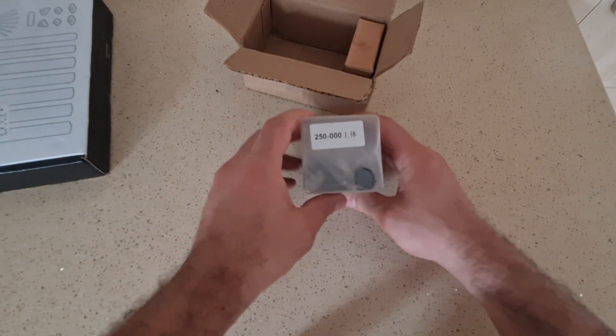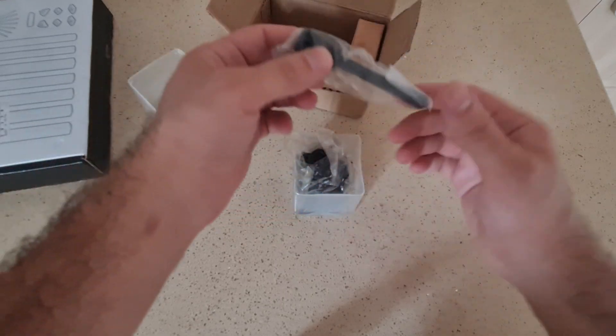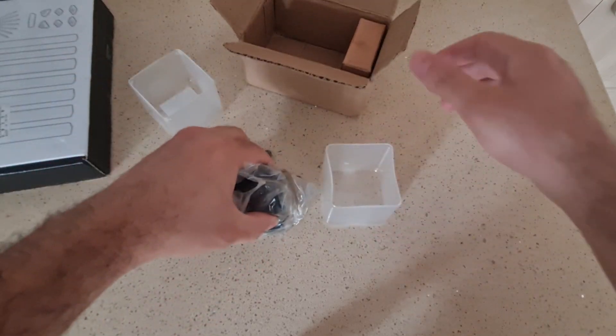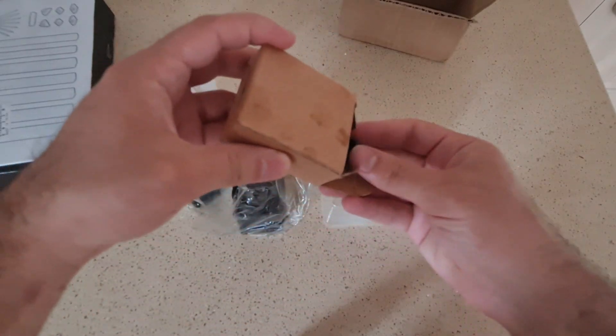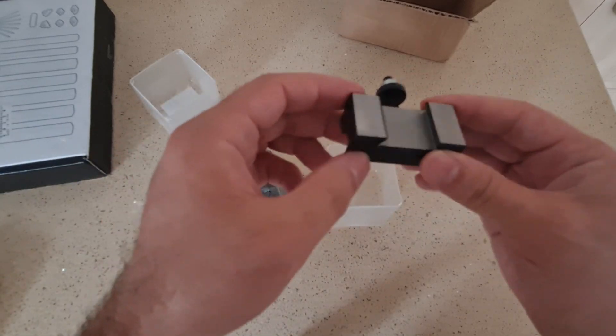I bought a new steel QCTP to use with my new carbide tool holder. This QCTP comes with one tool holder. I will need more tool holders in the future.